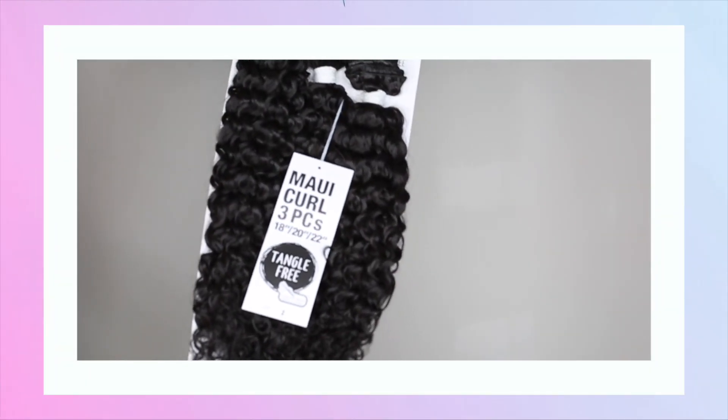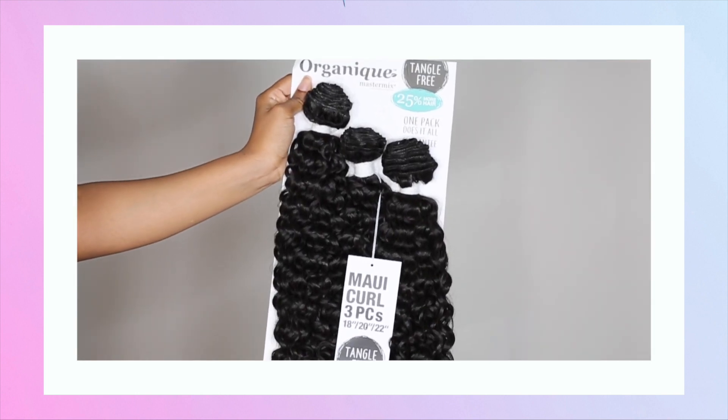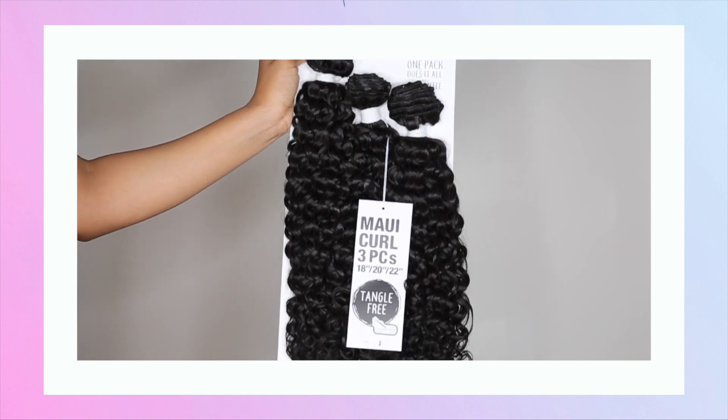For this style, I am using Organique's Maui Curl. This comes with 3 bundles and they are 18, 20, and 22 inches.